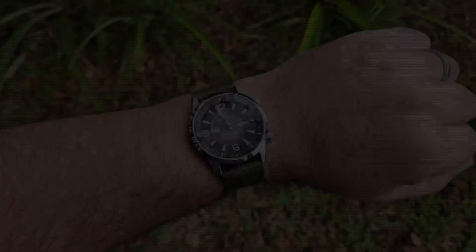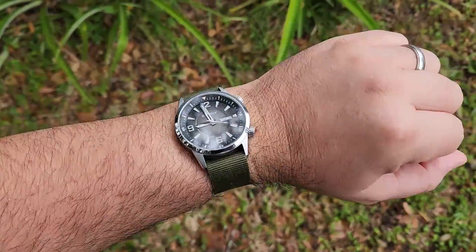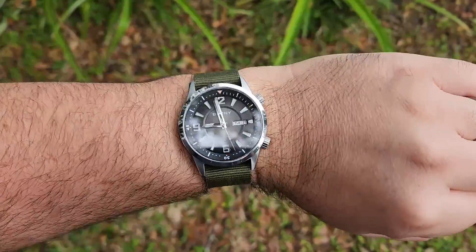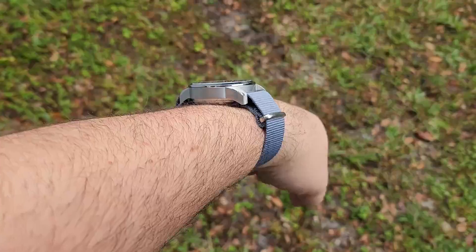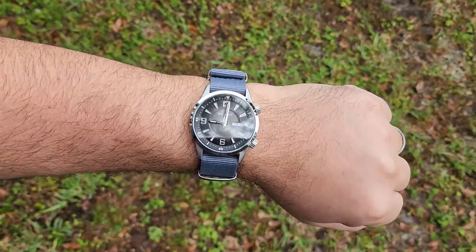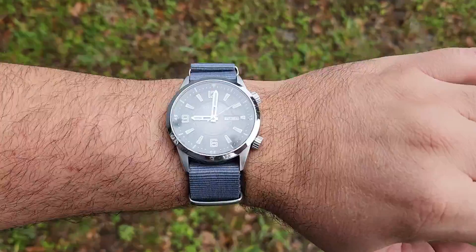Let's throw it on some other ones. Here we are on a green nylon strap with one layer underneath, and I think that looks really good. And here we are on a gray nylon strap with two layers underneath. It's a little thick but it still wears and looks pretty good. I like that color combo — it kind of matches the dial really nicely.